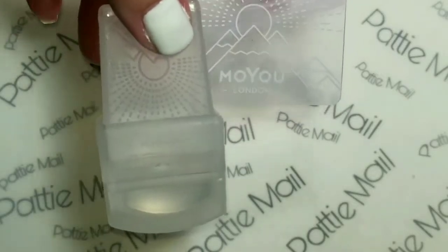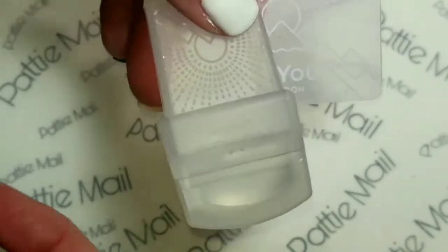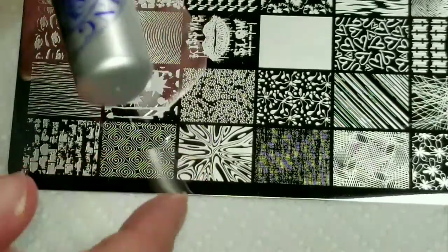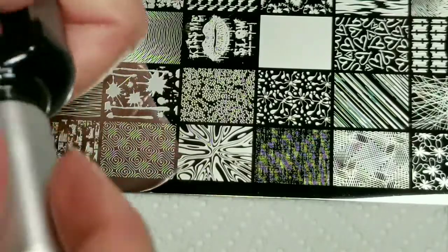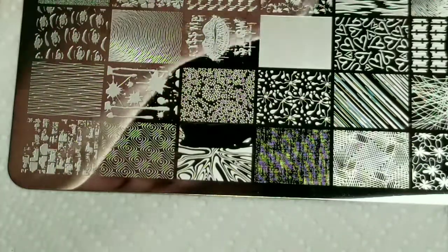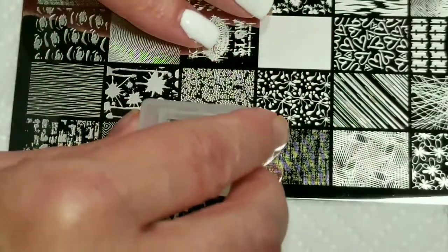We'll start out with a MOU stamper and scraper and hopefully it will work. I'm going to use this image right here because I think it'll look really awesome in black and white. So I'm just putting some of the black polish down. Okay, that's a great pickup!